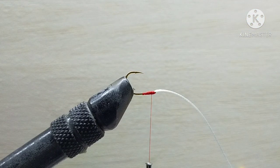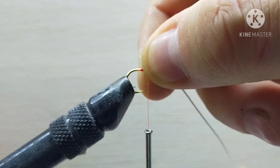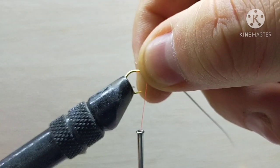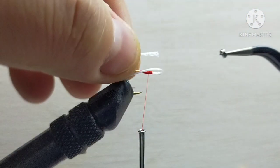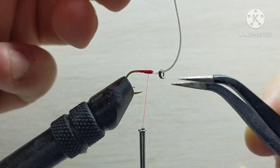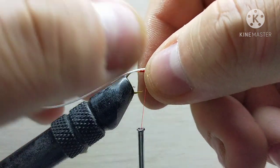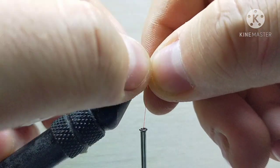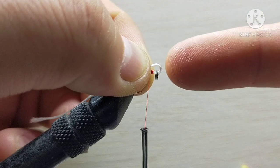Now we need to flip the hook. If you have a rotary tying vise just flip it; I don't have one so I have to detach it, carefully twist it and reinstall it. At this point I already like to add the split ring to the loop — it's a fiddly process, little tweezers are very helpful. The ideal length of this loop is around two to maximum three millimeters; I wouldn't go less than two because greater flexibility of this loop means more fish you will keep.